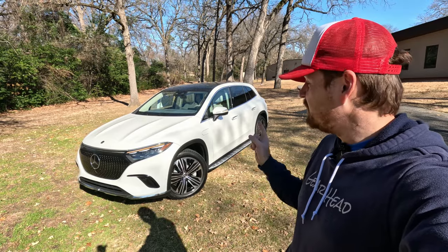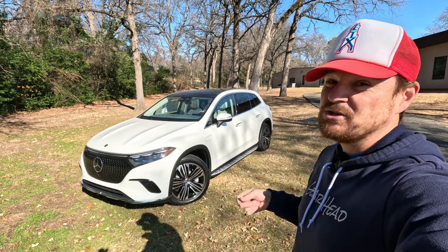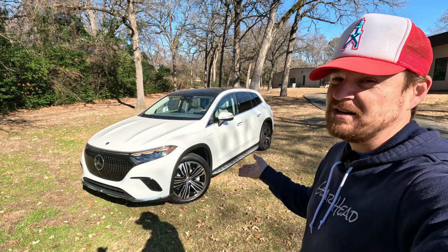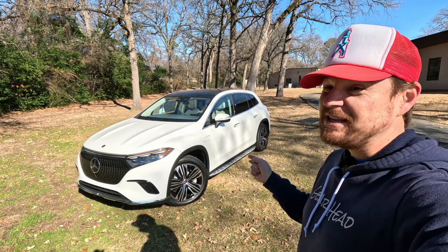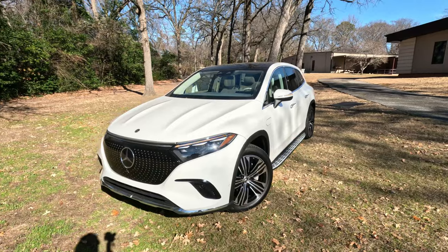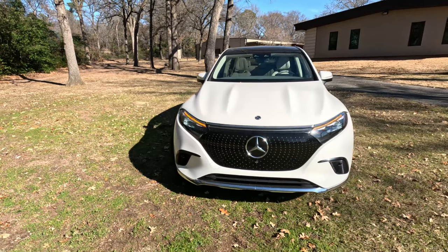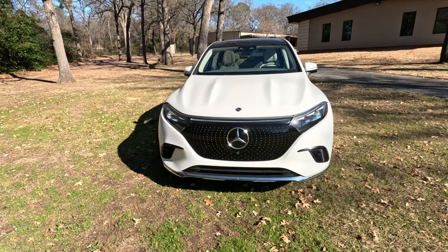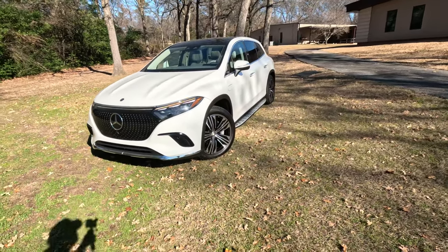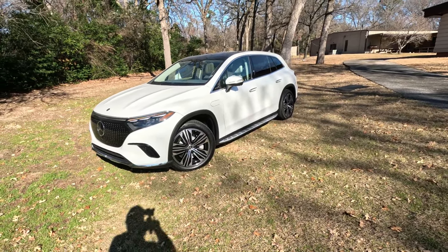If you've followed the channel for a while, you know that Mercedes-Benz actually gave us a 580 version to test not that long ago. But huge thanks to Clint and the team at Mercedes-Benz of Tyler for giving me this 450 Plus version, which is the more affordable option but definitely not any less luxurious. Our 580 version was a three-row, seven-seater. This one is a two-row five-seater, so there are some big differences there.